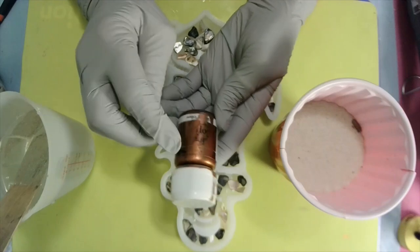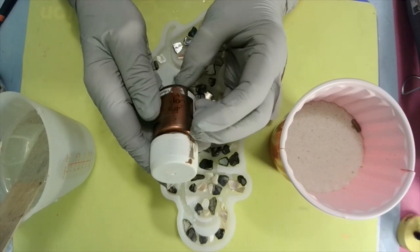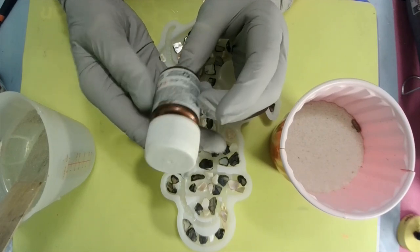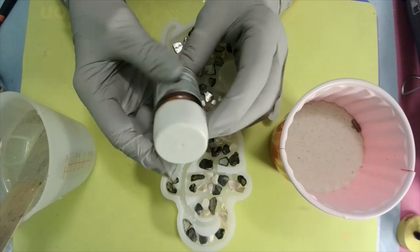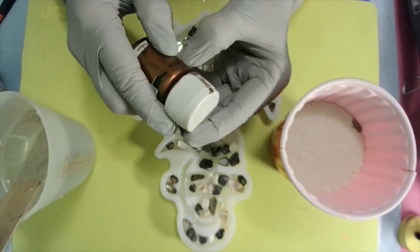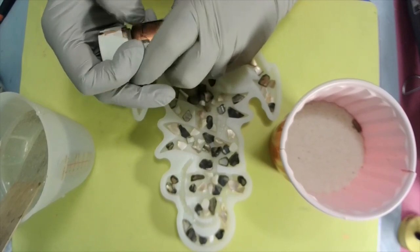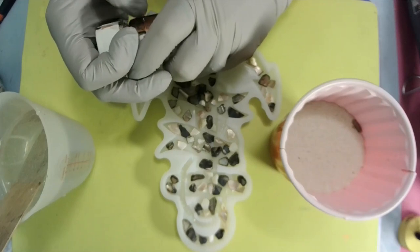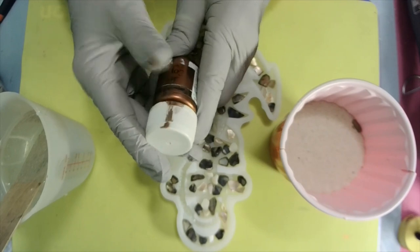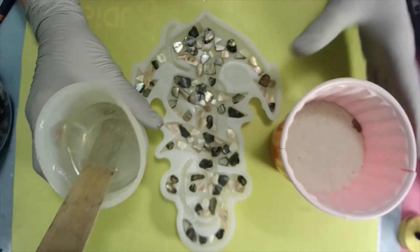I'm gonna get my sand mixed into my resin and use this copper — it's antique copper. The sun spilled all over my name but I can get it off. That's Vallejo — V-A-L-L-E-J-O. Now let's get our sand mixed up.